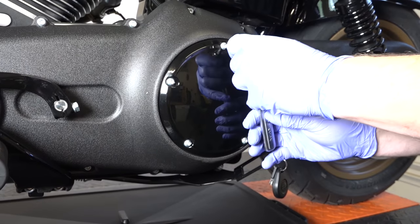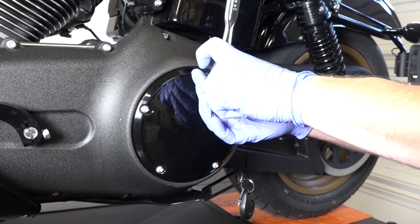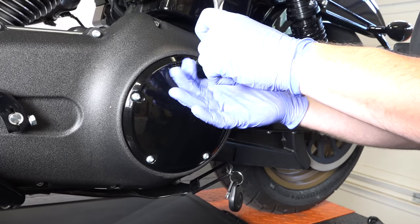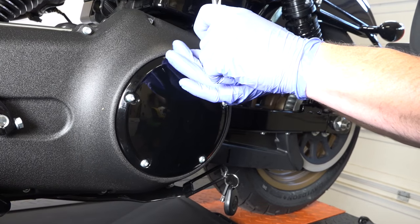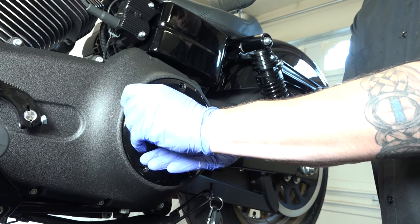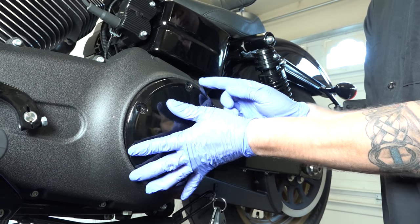With a T25, we're going to get started here. There are five T25 bolts that he's going to back out of this clutch inspection cover. He's got his last one there backing out. We'll set this aside.